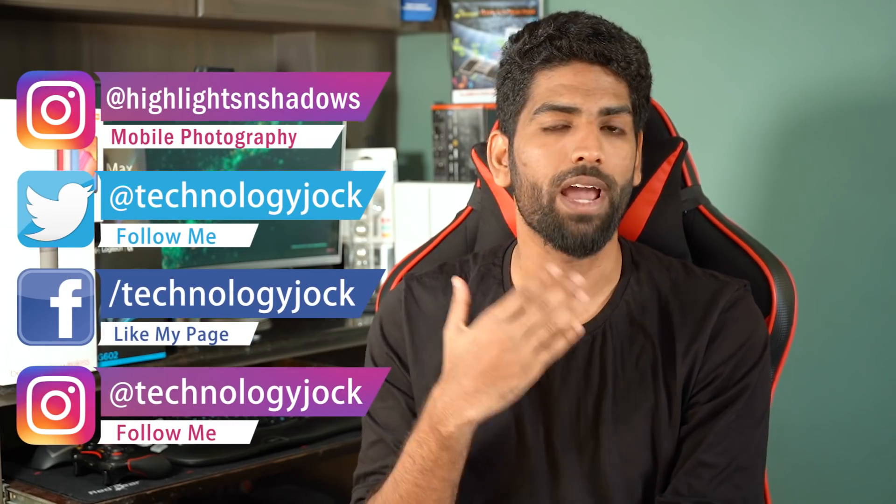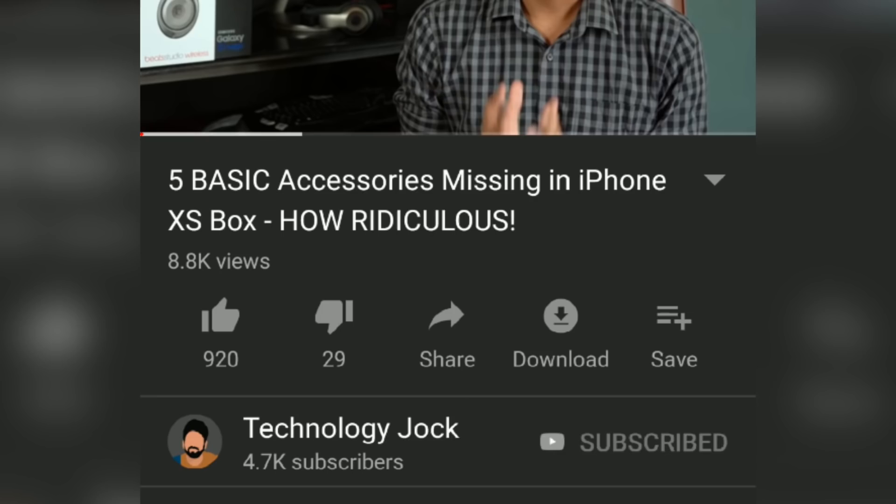Hey guys, what's up? How are you doing? Let me know in the comment section. So you read the title — it's good news! Let's get to the tutorial, but before that let me introduce myself. I'm Sundar, this is Technology Jock. Subscribe to the channel and hit the bell icon to stay updated on all things technology.